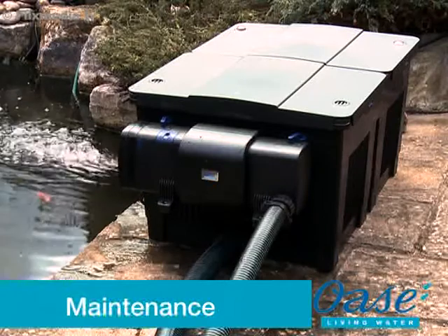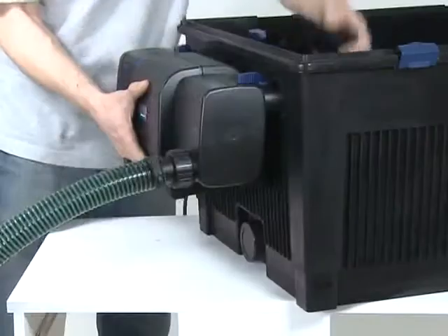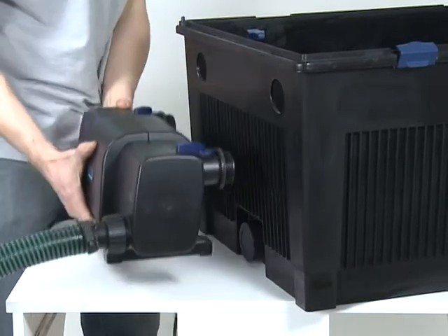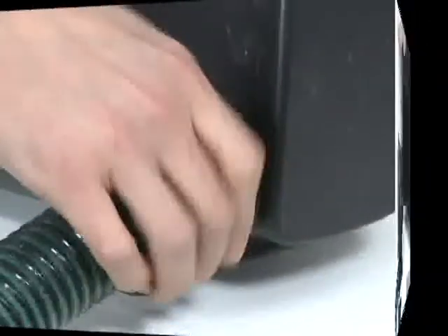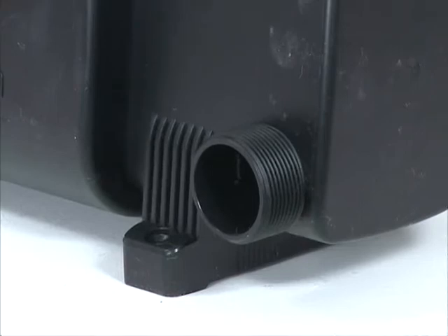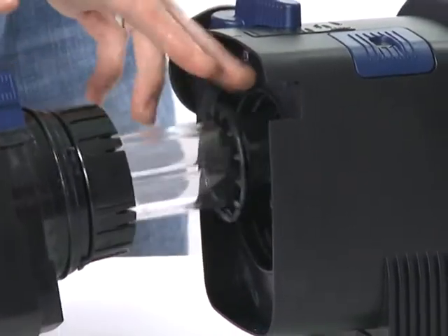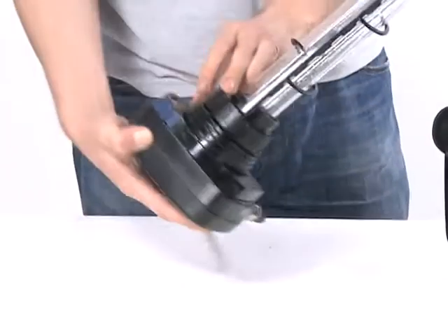Maintenance: Before performing any maintenance on your pond equipment, always disconnect the power supply prior to commencing any work. Remove the Bitron C from the filter it is attached to, or remove the outlet connections if being used as a standalone UVC. Disconnect the inlet connection. Depress the safety engagement latch and rotate the unit head in the direction of the arrow. Carefully pull out the UVC and cleaning rotor.